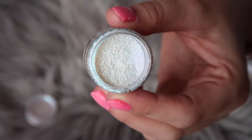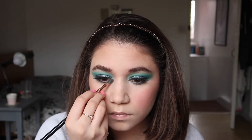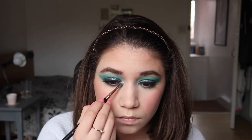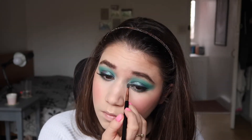To further enhance and light up the inner corners, I also went in with a loose glitter. I'm not too sure of the name as I got it from a friend a while ago, but it has beautiful blue reflects in it so I thought it would go perfectly with the eyes.